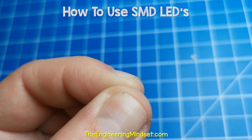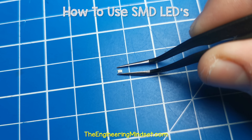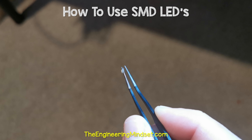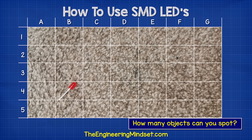The SMD LEDs are tricky to handle, so you'll need some tweezers for that. My top tip is to handle them on a flat dark coloured surface, because if you drop them on a carpet, you're probably never going to find them again. As a quick test, how many objects can you see in this carpet? Tell me the grid reference for them and let me know your answers in the comment section down below.